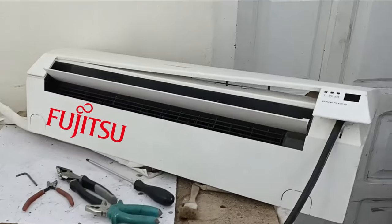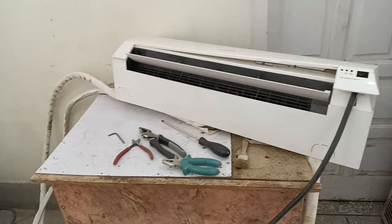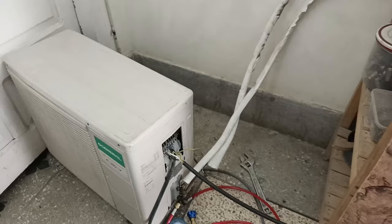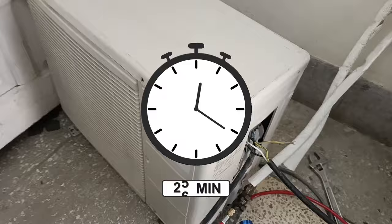This is the Fujitsu or O-General Inverter Mini Split Air Conditioner, which I have installed in my workshop. It is working right now, but the customer complained that it worked for 30 minutes and then stopped afterward. I asked the customer if they checked the light blinking on the indoor unit display.